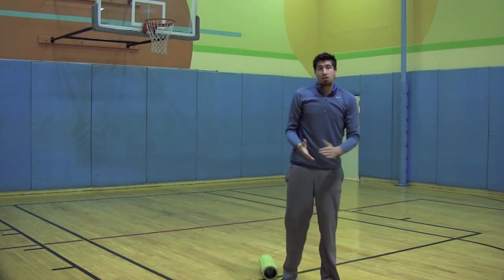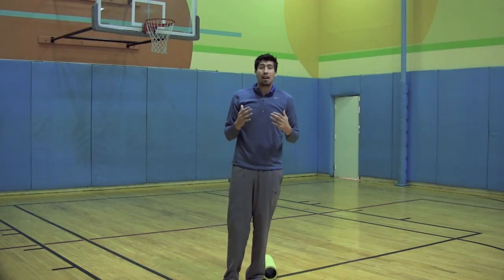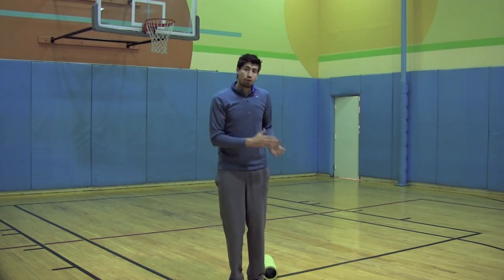I want you guys to do that on both sides and keep doing it until it does not hurt anymore. Once it stops hurting, the jumper's knee will most likely go away. So that's the foam rolling technique that will help you guys out.